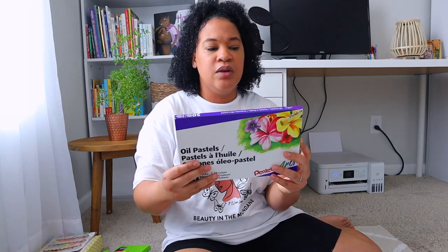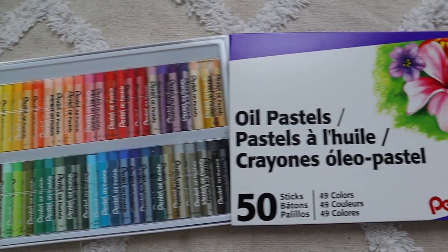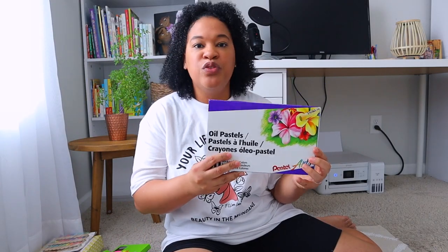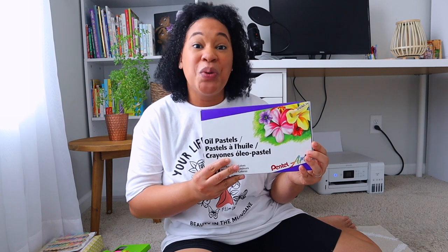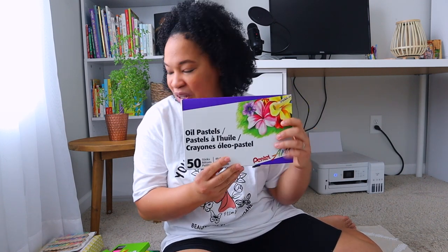Something else that I got from Amazon was some oil pastels for Brielle because she is going to be doing the Good and the Beautiful language arts again. In the level four language arts they're going to be using oil pastels, so I'm really excited for Brielle to start using these. They do have a longer list of other art supplies that I'm going to need, but I've seen the first couple of things I'll need which is the oil pastels, so I went ahead and ordered these first.